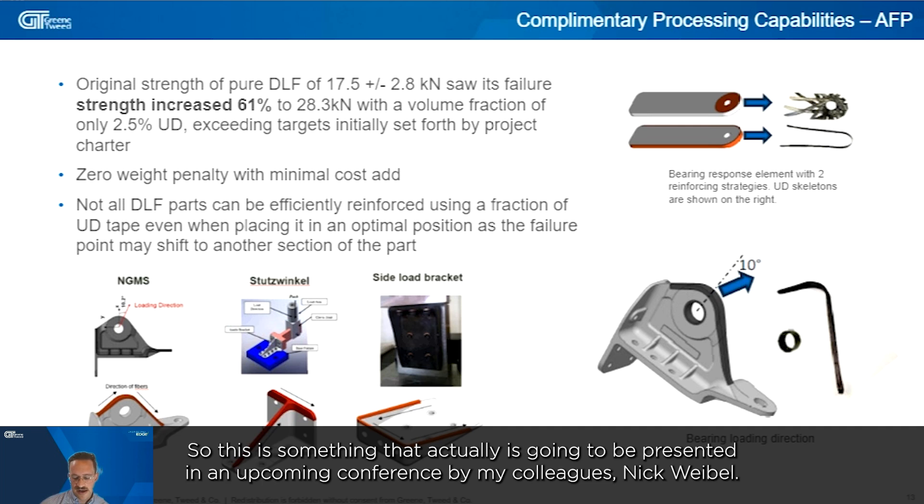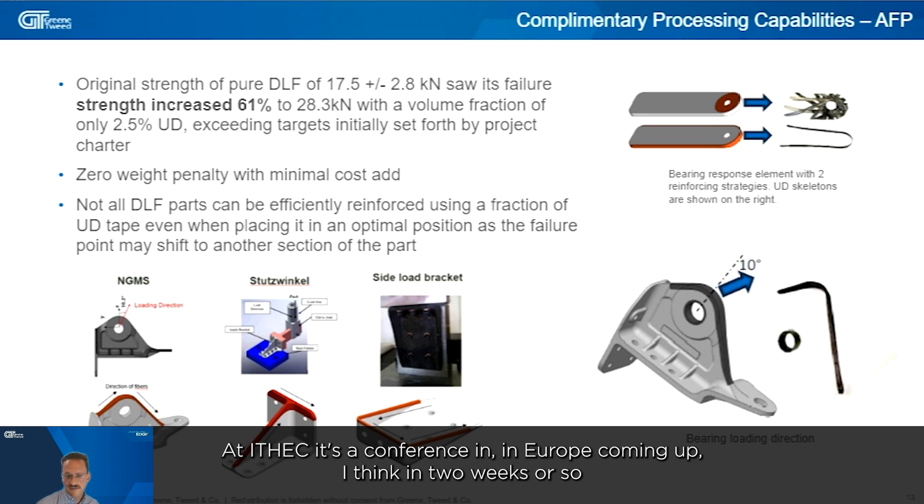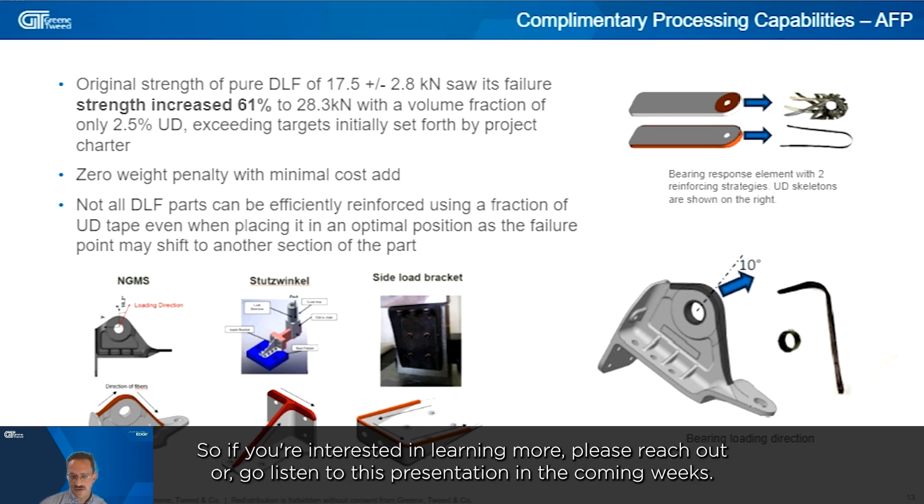This work will be presented at an upcoming conference in Europe — iTech — in about two weeks by my colleague Nick Weibel. His paper has been linked as a resource for this presentation, so if you're interested in learning more, please reach out or go listen to his presentation.